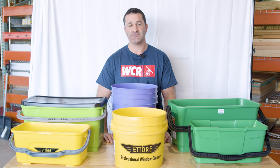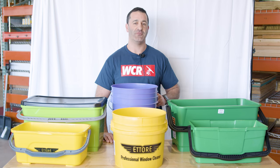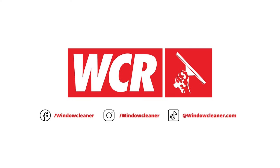If you didn't know there were buckets specifically for window cleaning, now you know. Check out all the buckets we offer at windowcleaner.com. I'll see you next time.